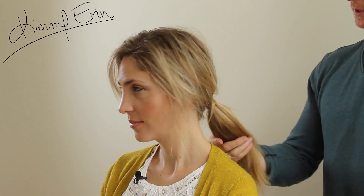This is the Runway 2012 Fall/Winter from Tibby. So now we can easily work this into a chignon?